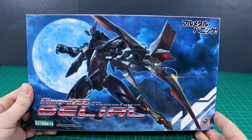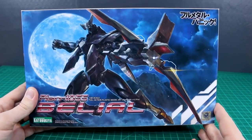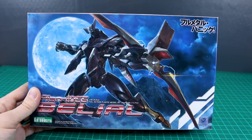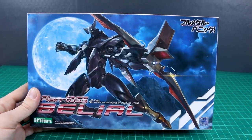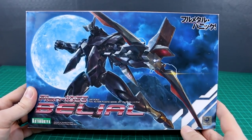Hey, how's it going, guys? Today we're going to be unboxing the Belial from Kotobukiya's Full Metal Panic line. Kotobukiya does make a few other kits in the Full Metal Panic line. I've never built any of them here on my channel, though I have built them from Aoshima and Bandai — the Arbalest, the Gernsback, and the Levitein. But the Belial, as far as I know, is only made by Kotobukiya, so this is a fairly new kit.